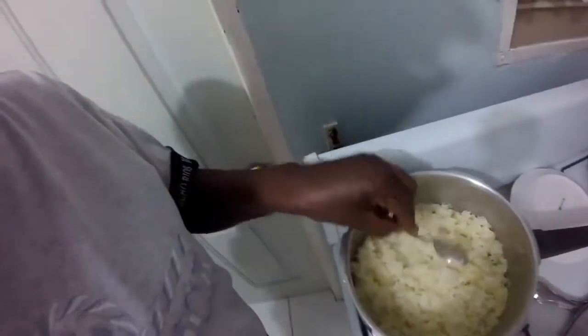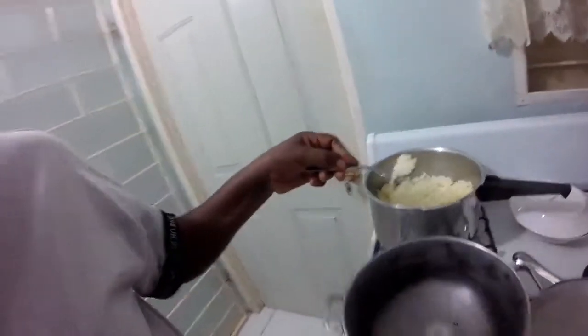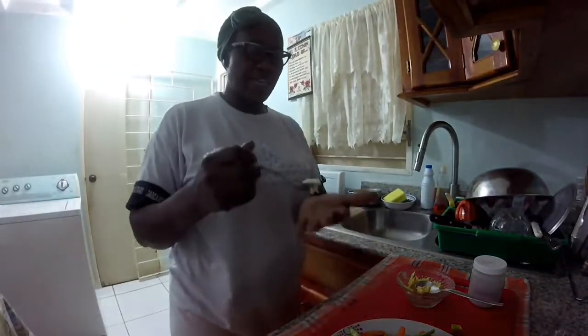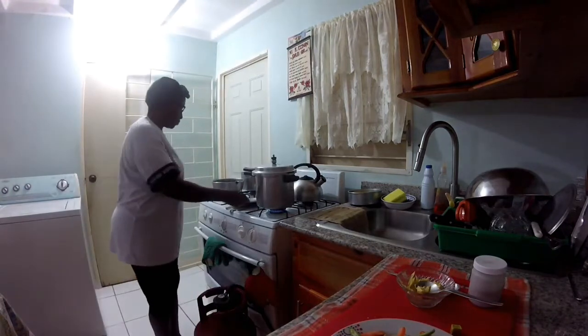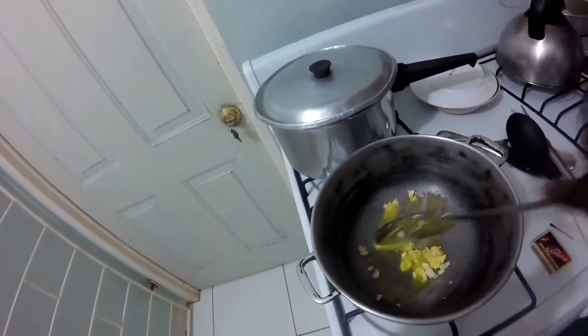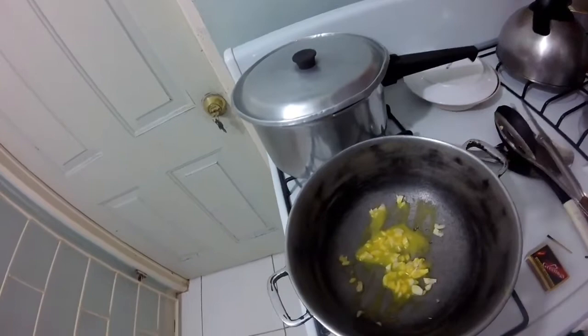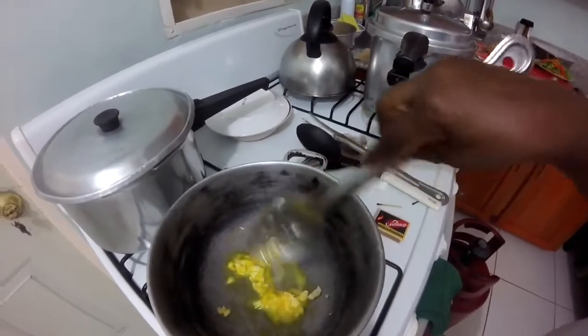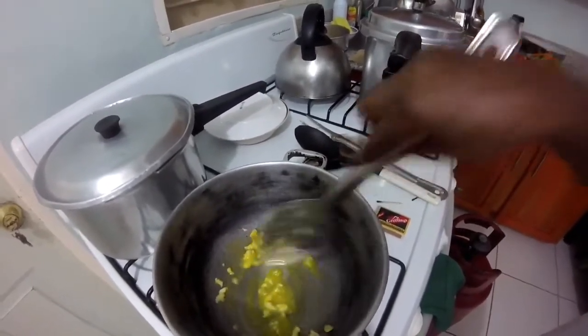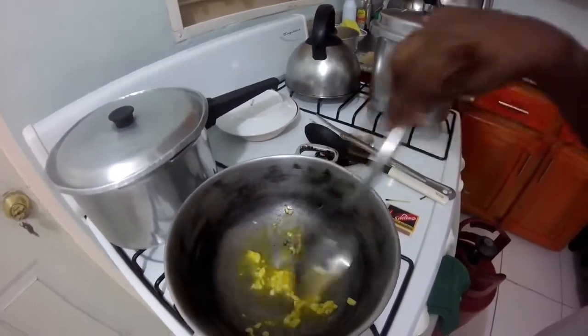This is the rice — I am going to taste it to see if it is finished steaming. I don't like chilli rice; you don't eat chilli rice in this house. So cook yours according to how you like it. This can turn off now. I am going to add the garlic here. I want just the butter and the garlic in this pot.